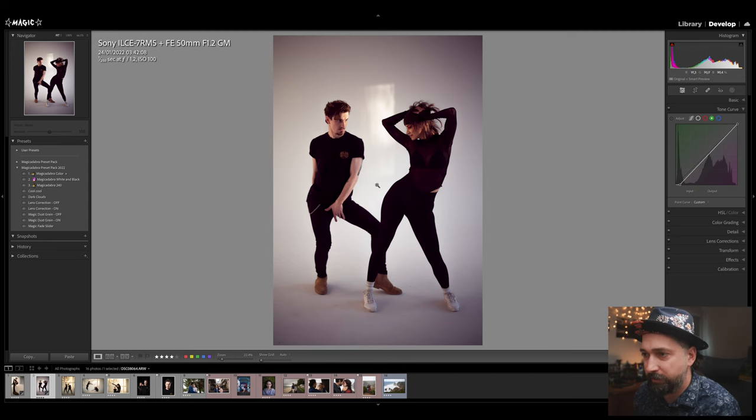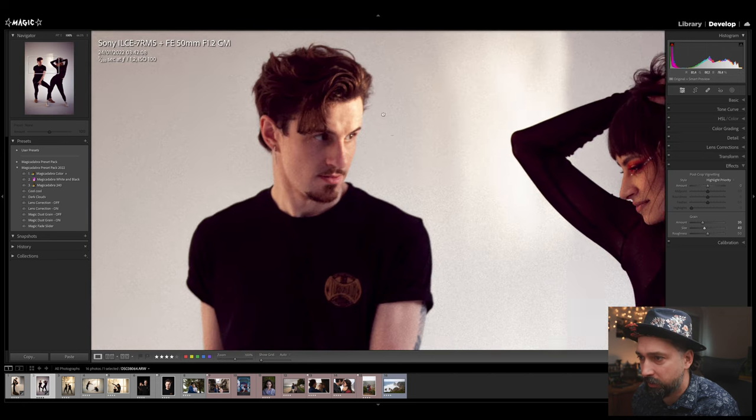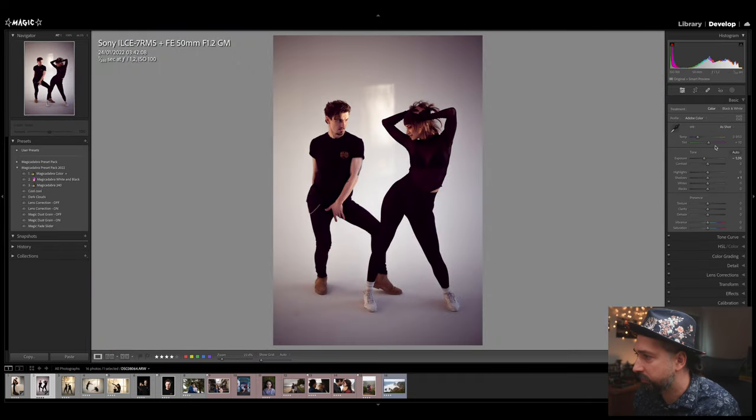I really like this reddish color to the frame. Now I want to add some grain — the vintage look always comes with grain. I'm going to increase the size of the grain, making it slightly bigger because we're working with really big files.